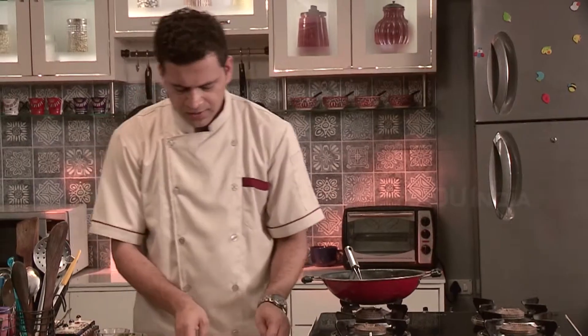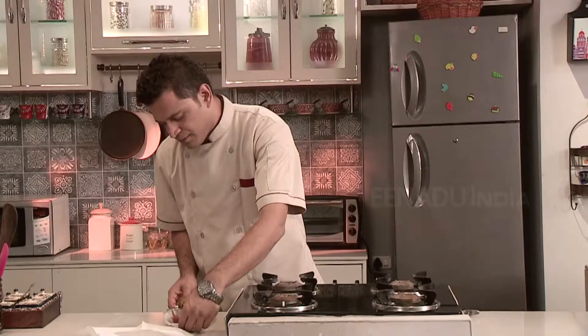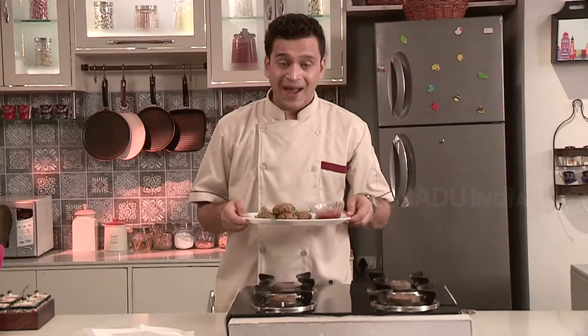It is ready to serve. Take a plate. Mung dal vade are ready. Happy weekend!